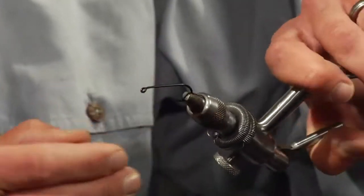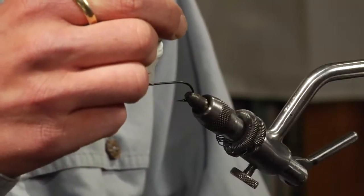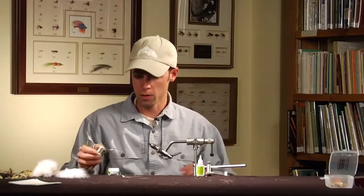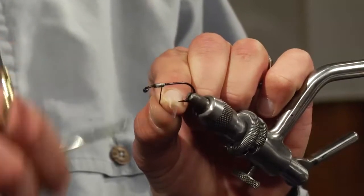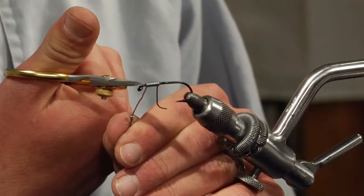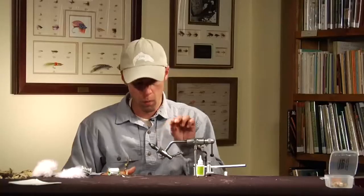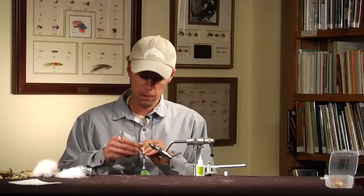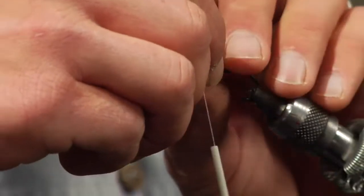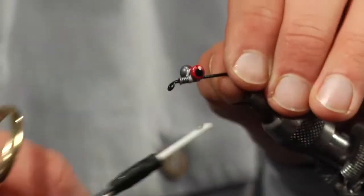First thing I'm going to do is stick a TMCO 700 hook in the vise. It's kind of a heavy wire steelhead big game type hook. Next I'm going to run just a little bead of zap-a-gap on the front half of the hook shank and take some lead wire, just running a small section onto the hook. You want to leave a little bit of space up towards the eye of the hook. This is going to make the fly heavy, and it's going to make a nice area for the lead dumbbell eyes to sit on. If you do this trick with the lead wire and use some zap-a-gap, it's very difficult to get those lead eyes to move.